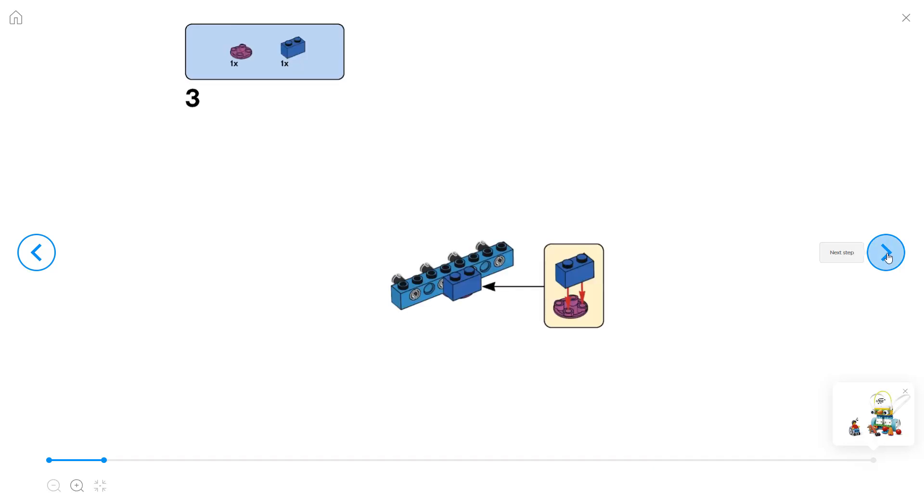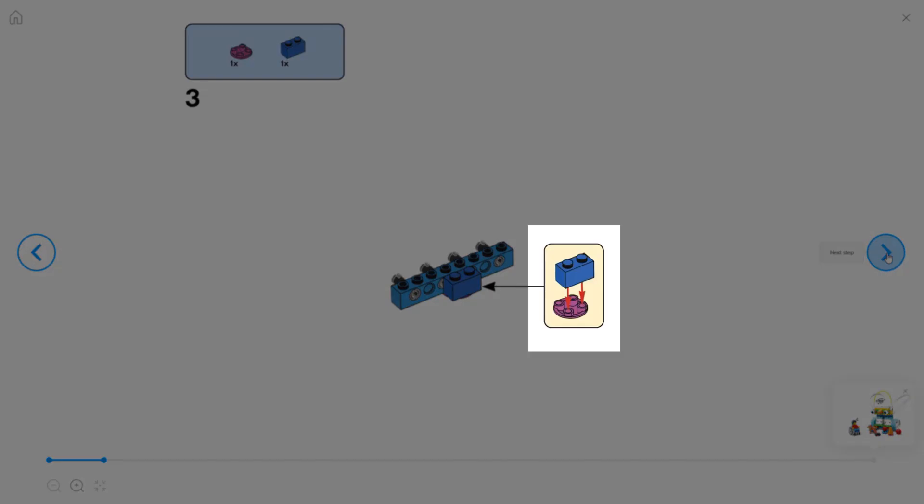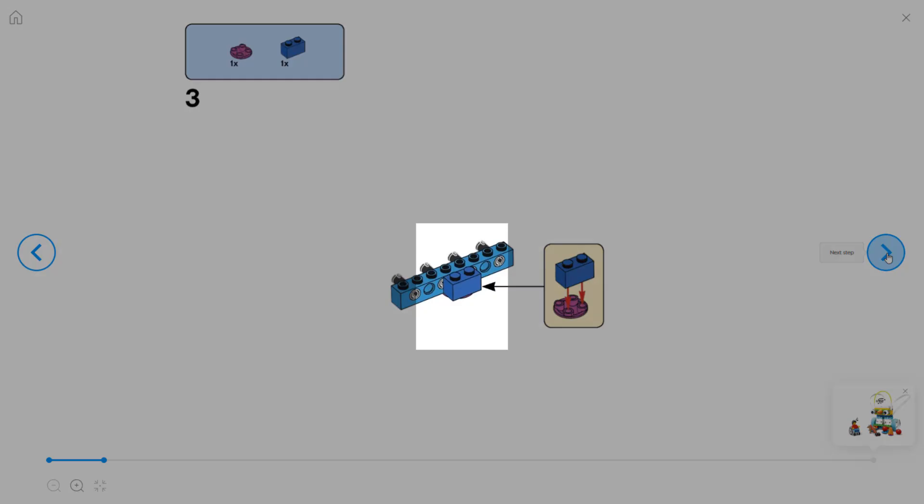Tip number two: if you see a yellow box on the screen, that means you put those pieces together first before attaching them to the main piece in the middle of the screen.